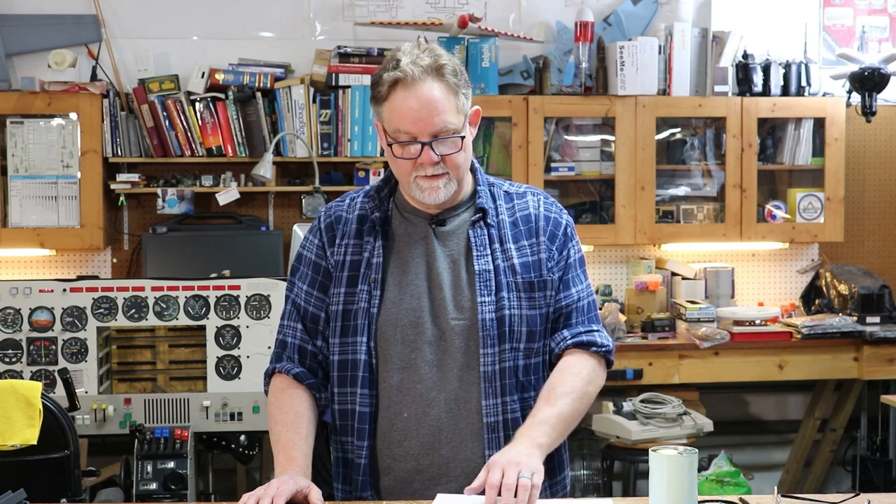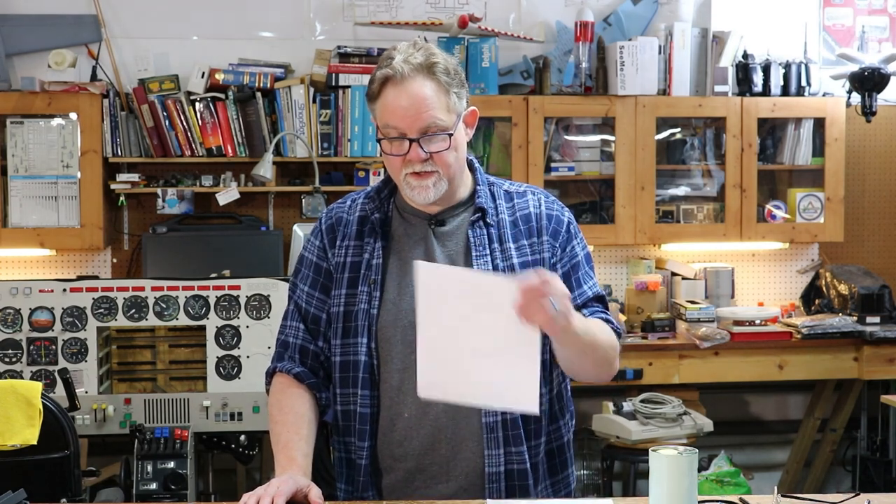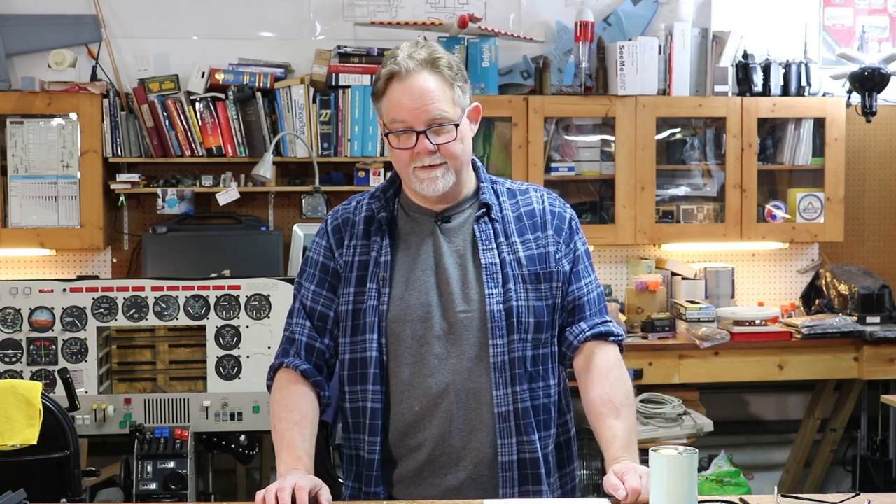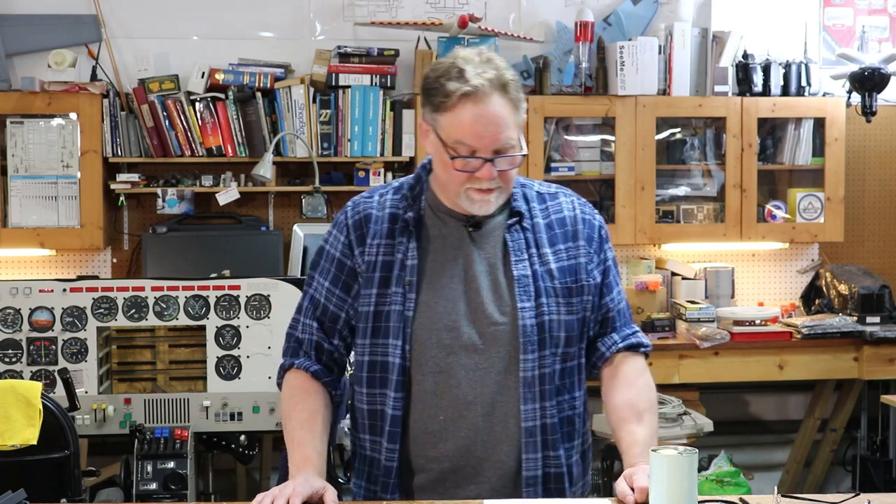I've got notes here that are just talking points. I don't have one of those fancy teleprompters because it would sound really weird if I was reading from something, and I'm too cheap to buy one and I don't want to build one either. So here we go.